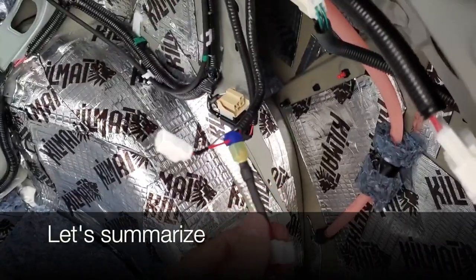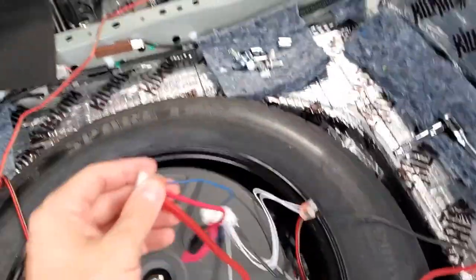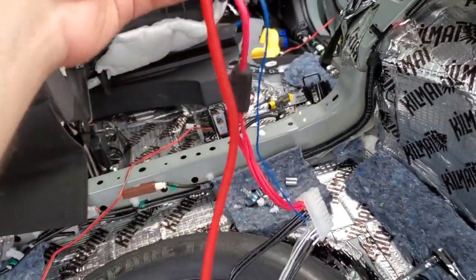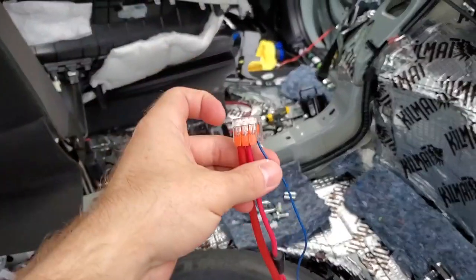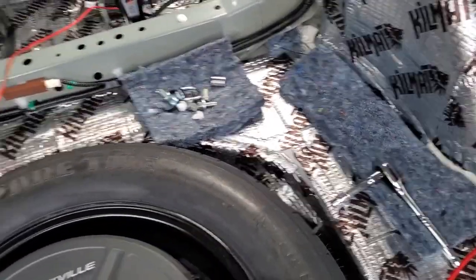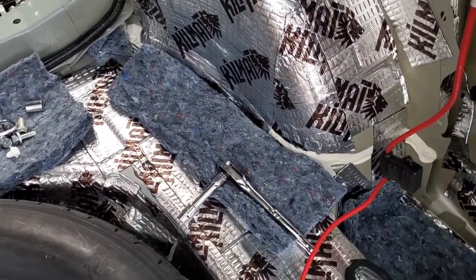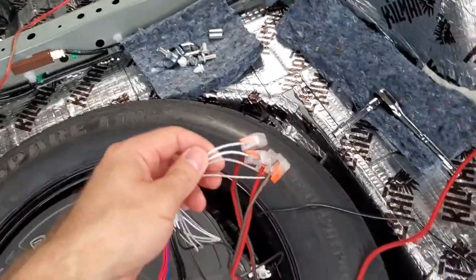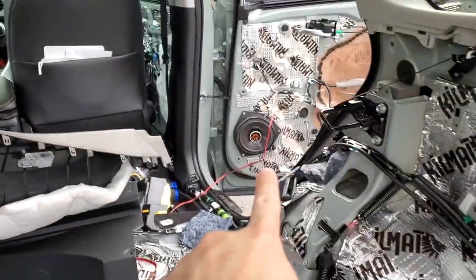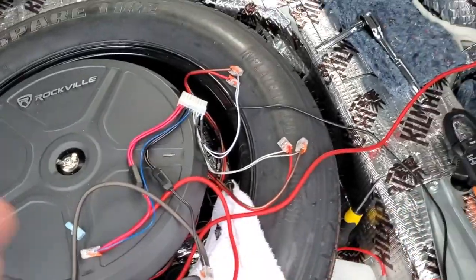To summarize what we've done: we connected our 12-volt power to the cigarette socket in the back and the ground wire to the bolt. From the subwoofer, we have our power wire and remote wire connected to the 12 volts of the vehicle. When the car turns on or goes into accessory mode, the remote will tell the subwoofer to turn on. When the car is off, the subwoofer will turn off and will not drain the battery. Then we have speaker wires — two for one door and two for the other.